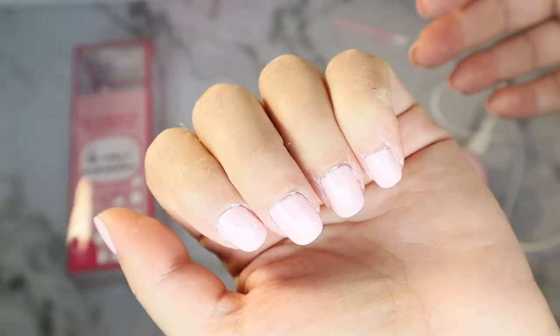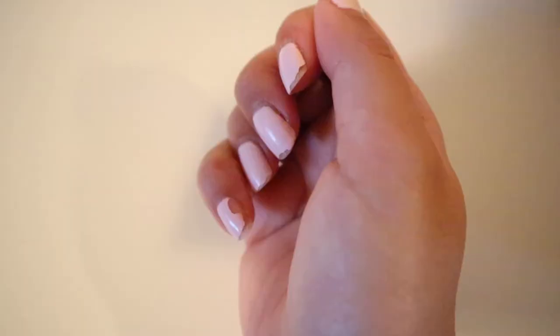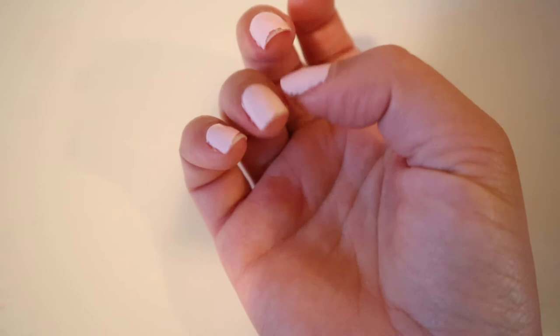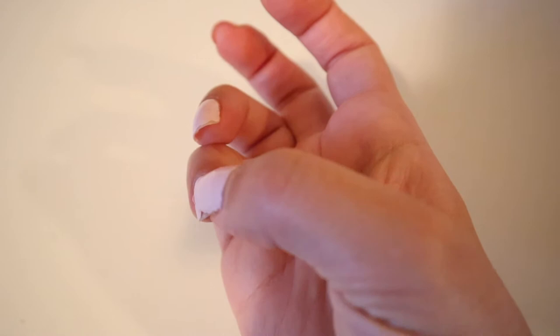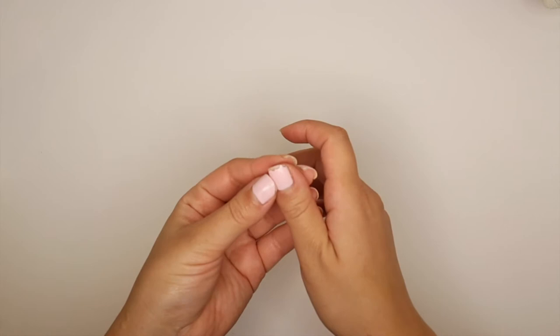After three days, on my left hand three nails started chipping just at the corners, and on my right hand four nails started to chip — one of them practically halfway. The tips were the first to go, so the manicure really only lasted about three to four days. By day four, my pointer finger and one pinky had completely come off.